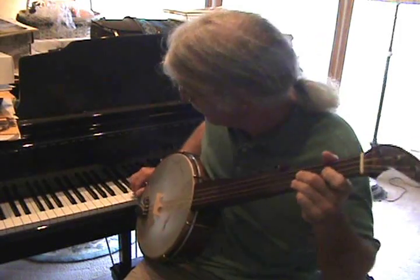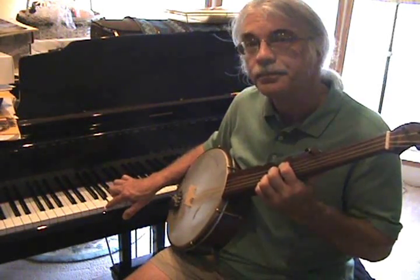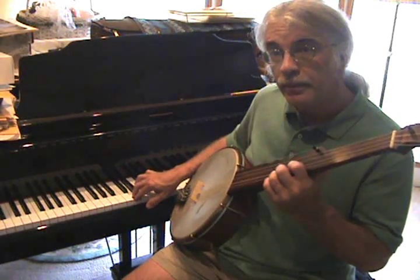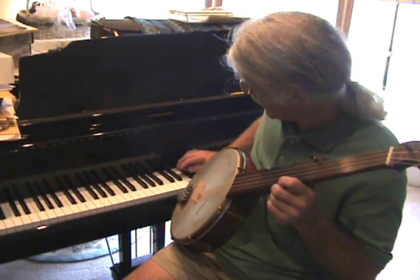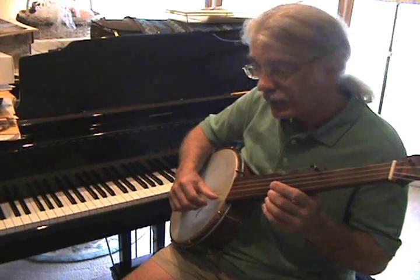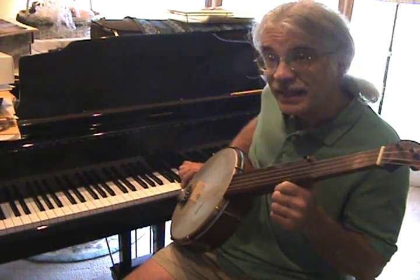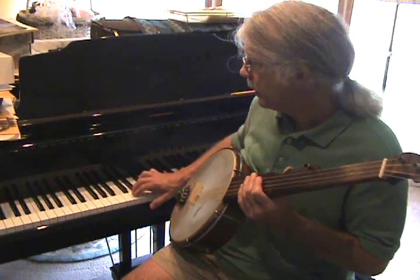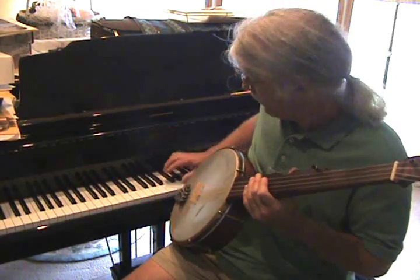So if you saw those notes on a piano, your lowest note — that's our fourth string — G. Third string is D. The second string is F sharp. And the first string is A. And your thumb string is D. So the strings on the minstrel banjo are G, D, F sharp, A, and D.